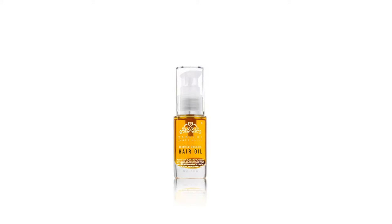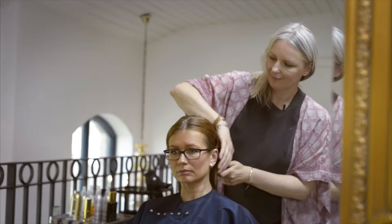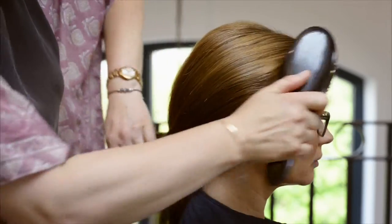My scented organic hair oil is a treatment for both your hair and your scalp. A hundred brushstrokes every day would bring huge benefits to the condition of your hair and the scalp, but these days who has the time?